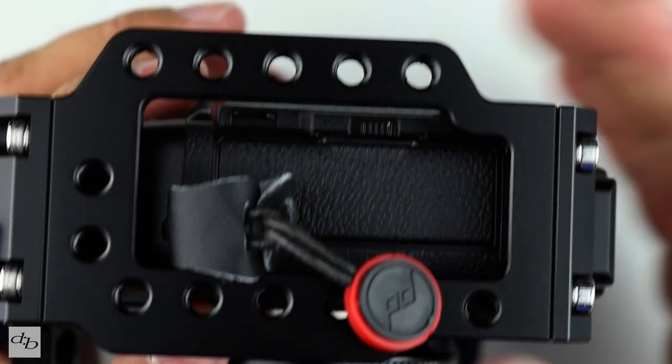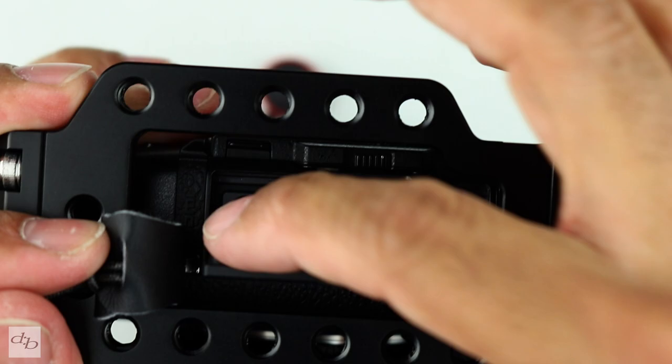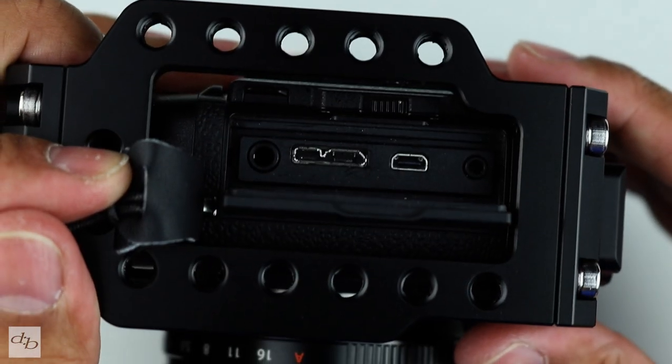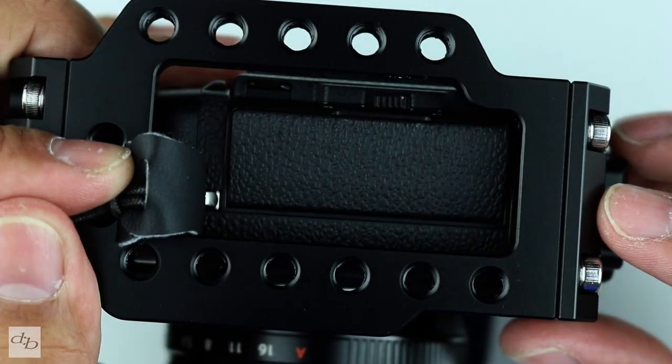Flicking over to the other side, can we access the ports? Not a problem at all, and there's actually space for things to come across. You can get some cable management going on in there as well — maybe you've got some clip systems or something, or even some of the cables might run through that.